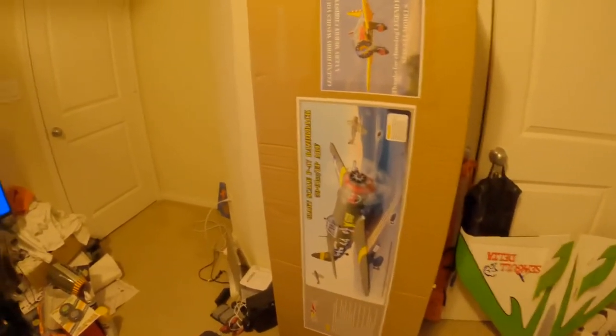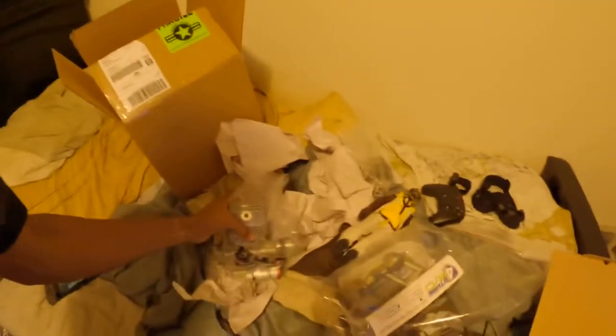Matter of fact, tomorrow I'm going to start getting ready to put this plane together and everything. Here's my P-47 Racer back with the EME-60 with all the start. I'm going to get this put together tomorrow before Top Gun. Matter of fact, I got the Top Gun letter.